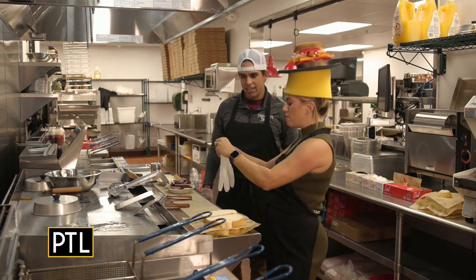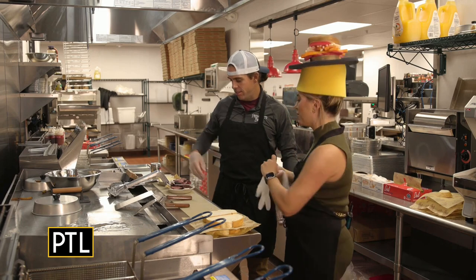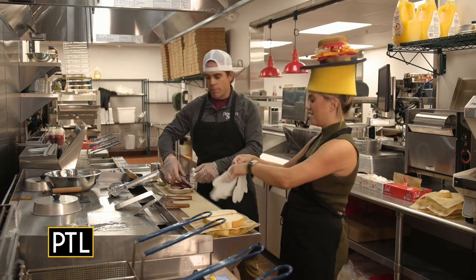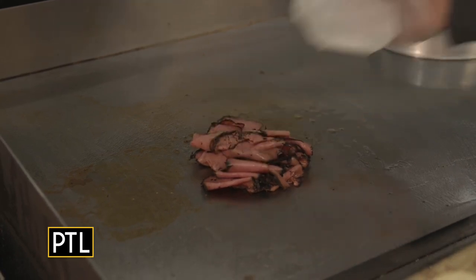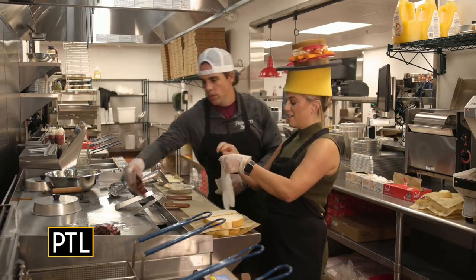I have gloves, and we're going to get started making a classic Primanti's sandwich. What are we making today? We're going to make a pastrami and cheese. First thing, you've got to get the nice hot pastrami down. So we'll throw two of them down because we've both got to have one.